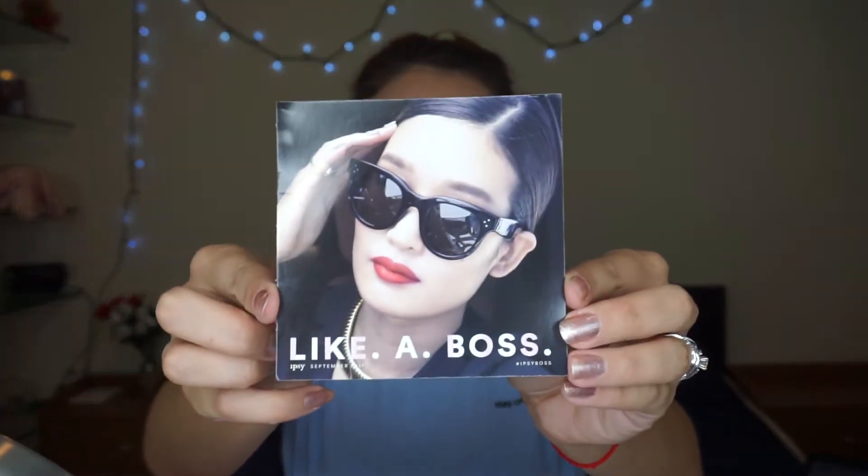I love it! Let's see what's inside. Obviously a card — I always get a card in every single bag. This one says 'Like a Boss,' that's right!